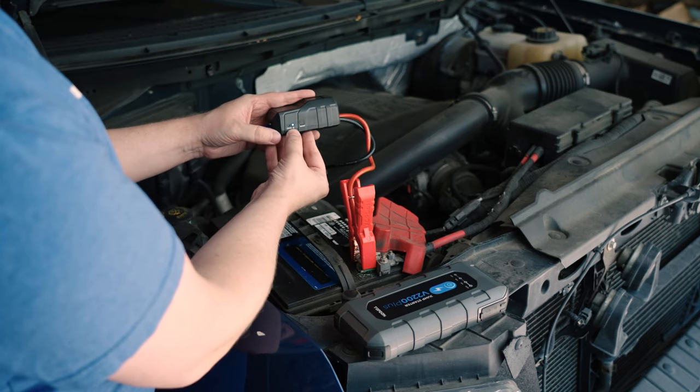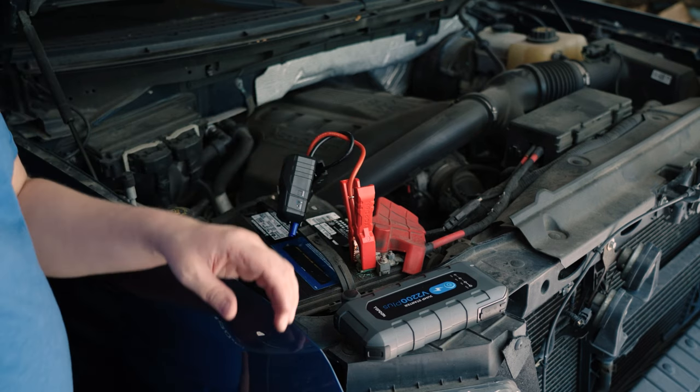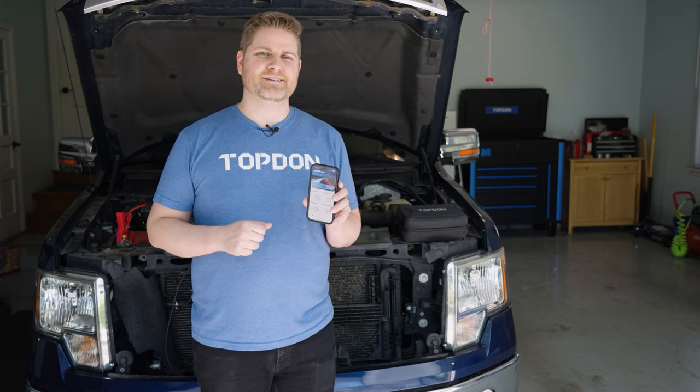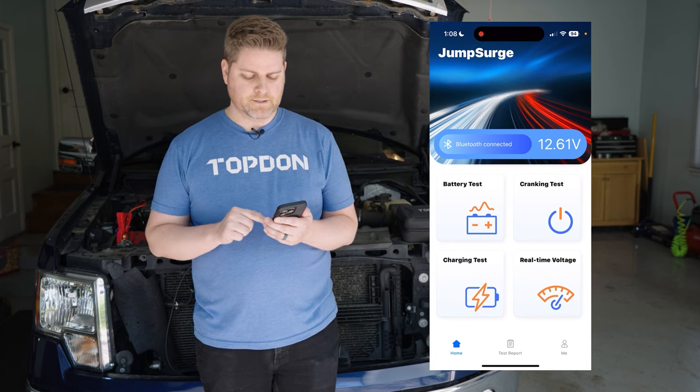Once you do that, you'll see the Bluetooth light flashing. Jump over into the app and pair via Bluetooth. Now we can jump into the app and start doing our battery test. You'll see on the main screen that we have voltage displayed.